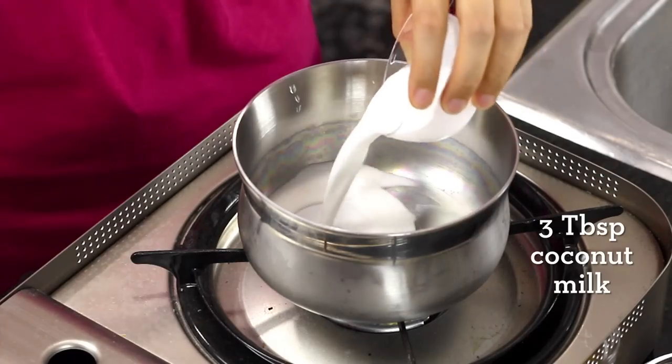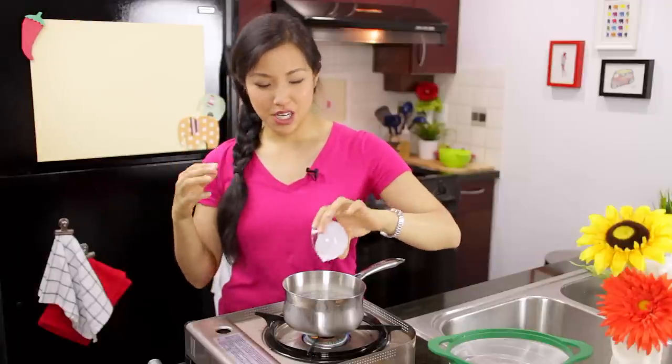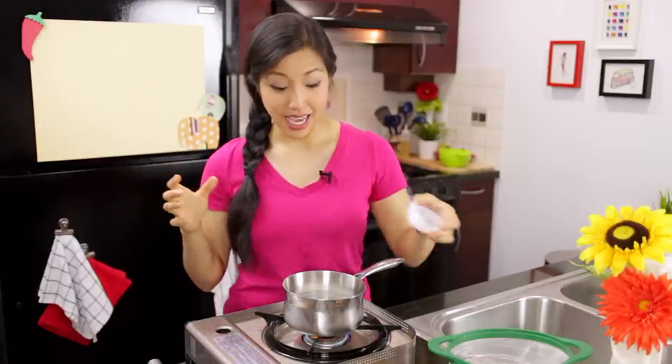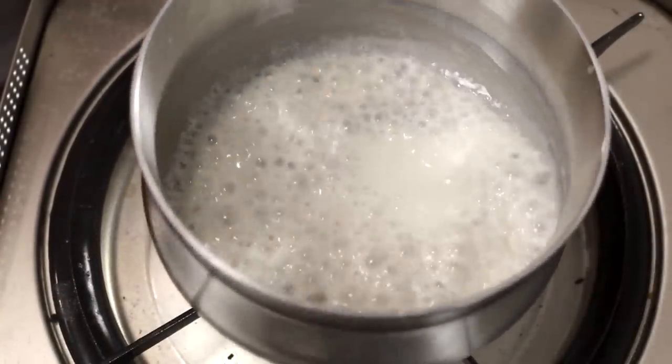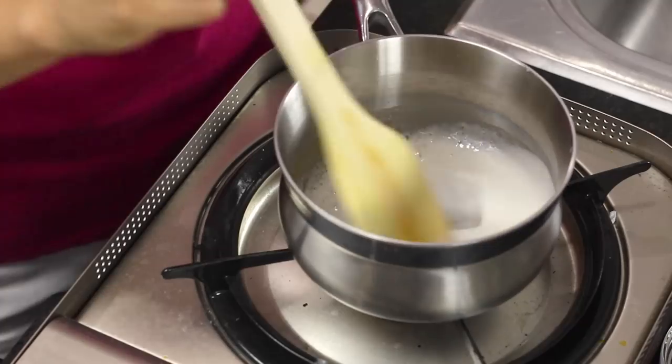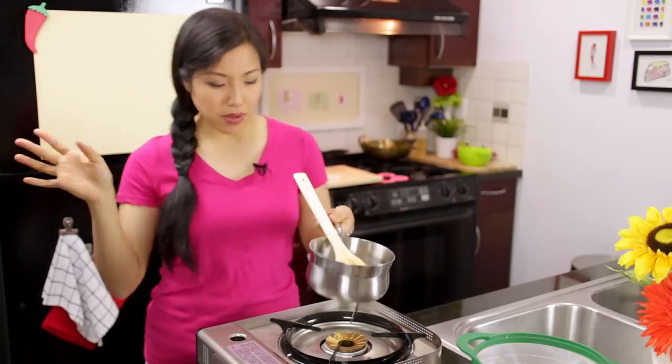I've got some coconut milk here. I want the coconut flavor but I don't want it to be soupy at the end of the day, so I'm just going to reduce it down until it's super thick and concentrated. Once you've got it thick like that, set it aside and let it cool while we prep everything else.